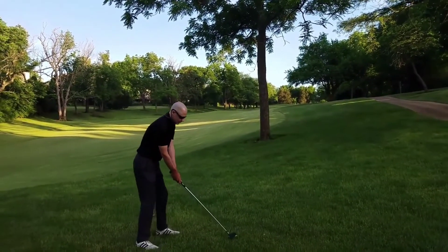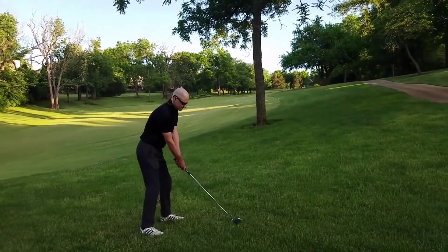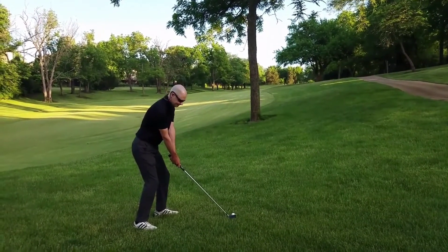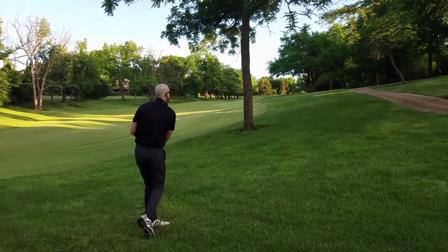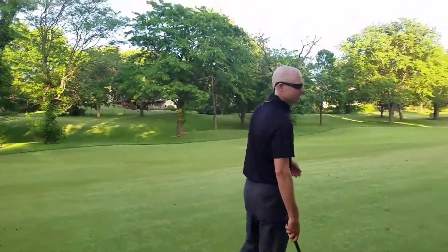We're gonna get set and get this thing so it launches at the correct trajectory — that's all we're thinking about, this trajectory. There we go, that'll work.